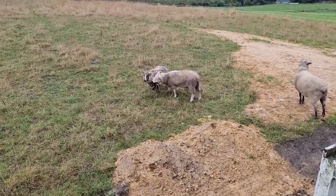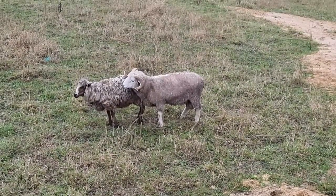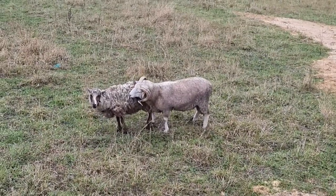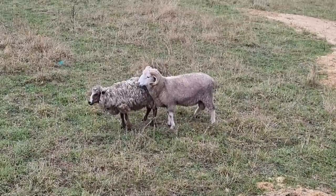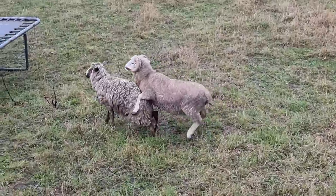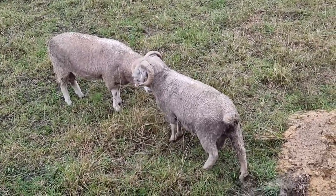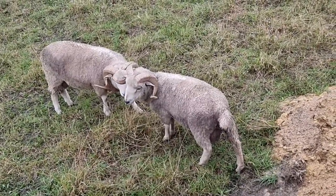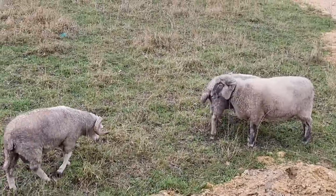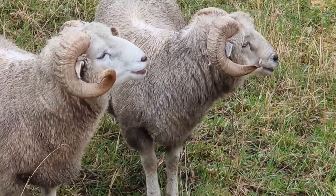That ram's quite keen on that ewe — he's getting the old humpy thing going. He's been fighting the other ram for her breeding rights. She's standing there — there could be some sheep action going on here. He's got his stick out, she's standing — it's happening! The other ram's like, now they're going to fight. This guy's a wether, he's got no balls. He explains why they've been fighting because it's all about mating.